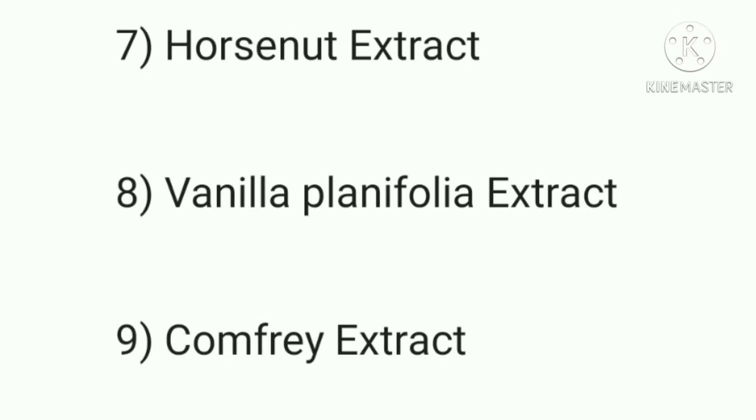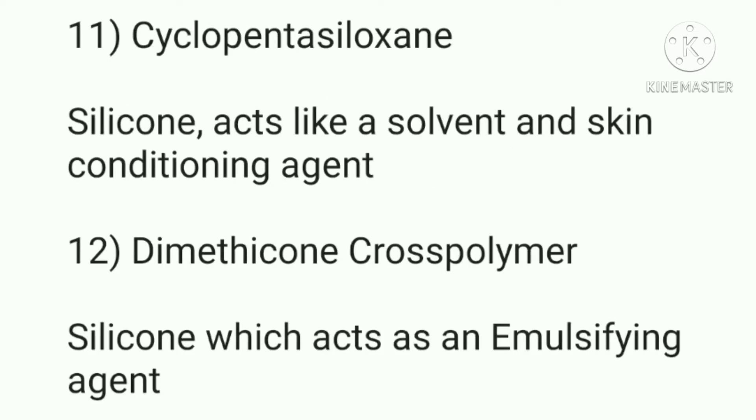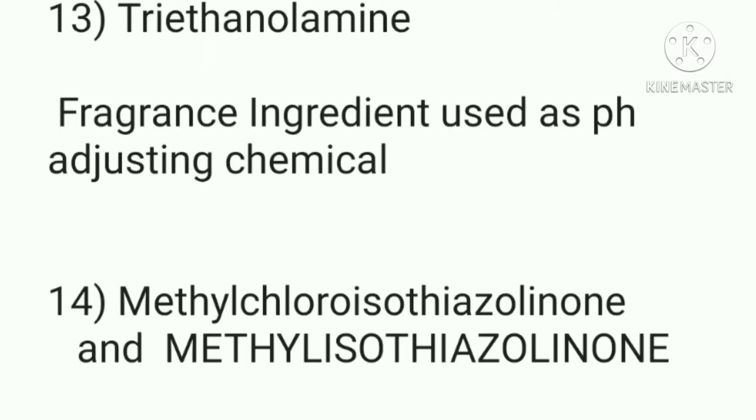The seventh ingredient is horse chestnut extract, followed by a few plant extracts: vanilla extract and comfrey extract. After that is a thickening agent, then a silicone which acts as a skin conditioning agent, and another silicone which acts as an emulsifying agent. Next is a fragrance ingredient — this product has a very strong, noticeable fragrance.